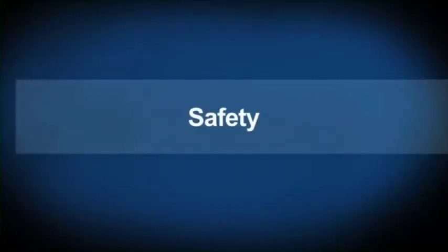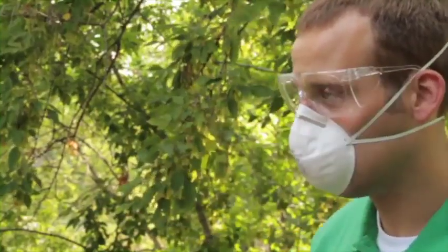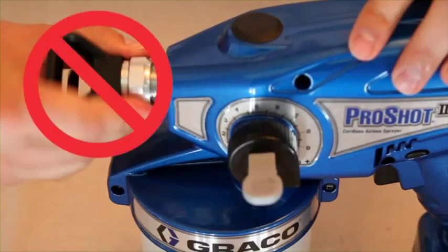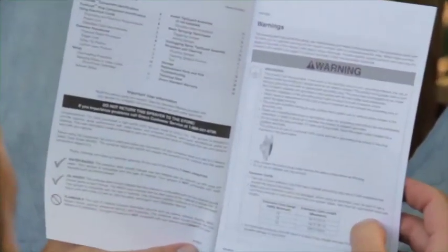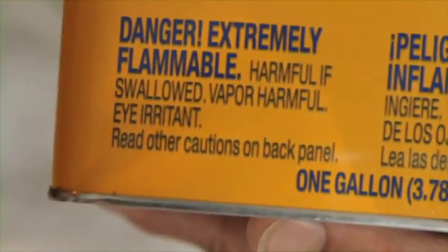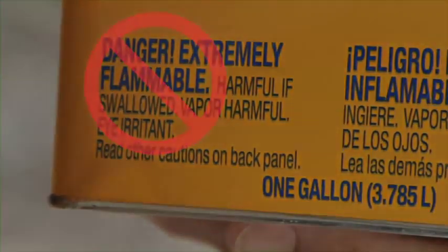As with any power tool, understanding safe use and operation is very important. Always wear appropriate safety equipment when spraying. Avoid putting your hands directly in front of the spray tip. Make sure to refer to your operation manual for all warnings and safety information, and never use any materials labeled as flammable with your ProShot 2 Sprayer.